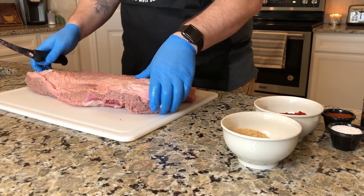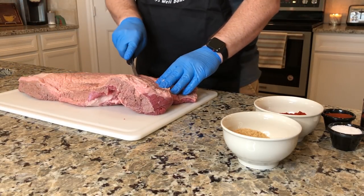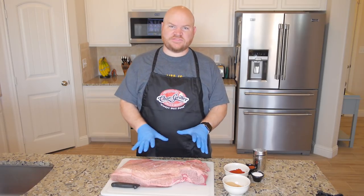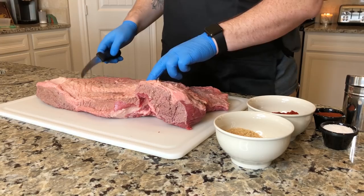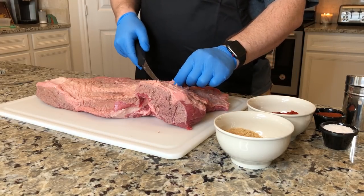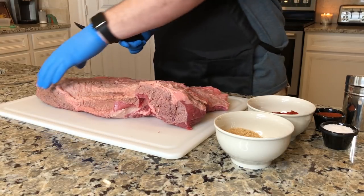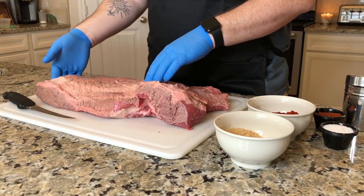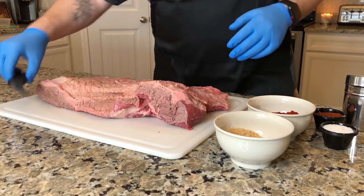All right, that's about all I want to do trimming-wise. Now what I'm going to do is cut some X's just in the top here. I've cut the X's in the top of the brisket and I did cut a little bit into the meat — not a big deal. This is actually the point, which usually gets chopped up for brisket sandwiches or whatever. And this is the flat, which we usually like to do in slices.